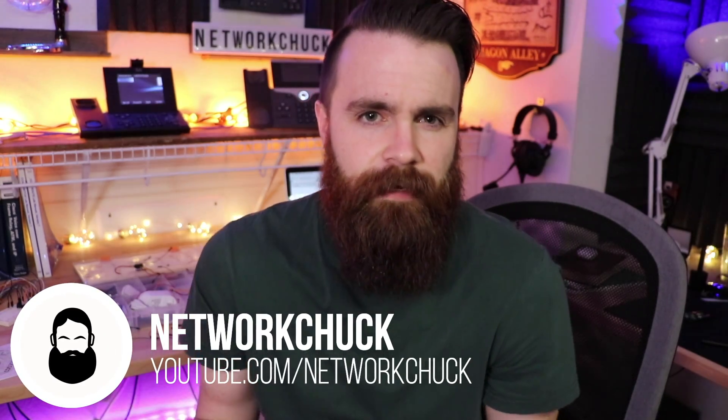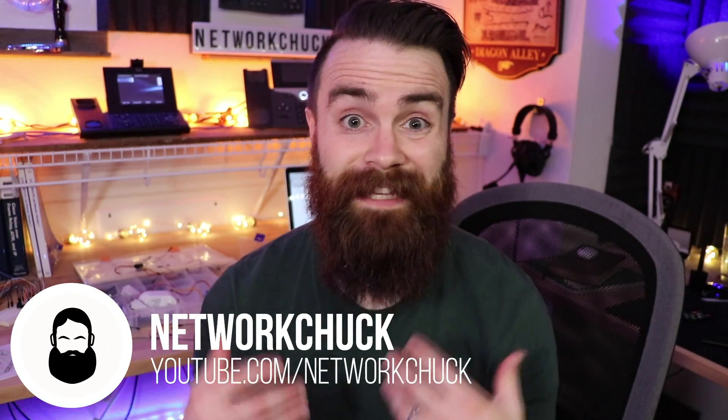What's going on guys? Welcome back to NetworkChuck. This is a bit of a weird video for me because I'm normally talking about IT stuff, more IT career stuff, network engineers, system engineering, stuff like that. But this one I'm talking about more of the maker community, but I still tie in network engineering. I always bring it back home.